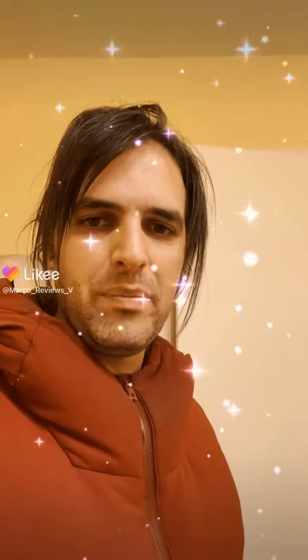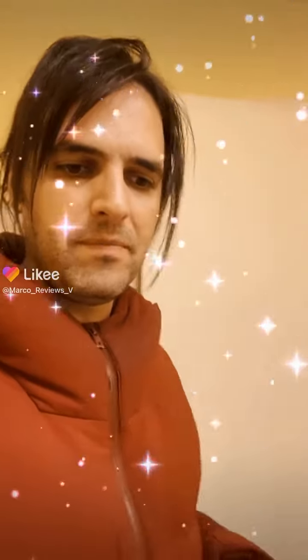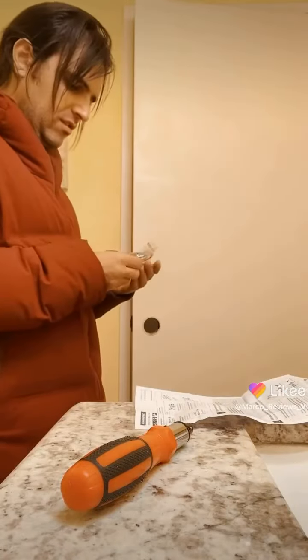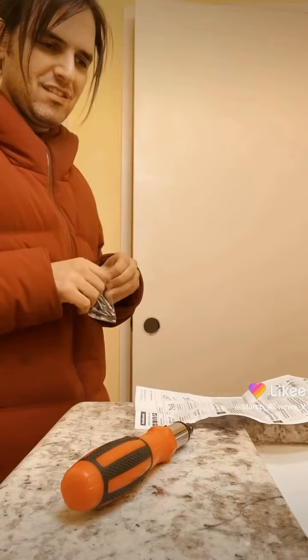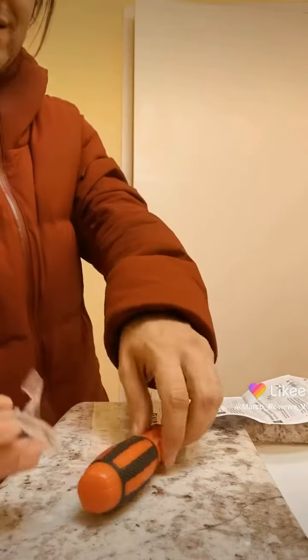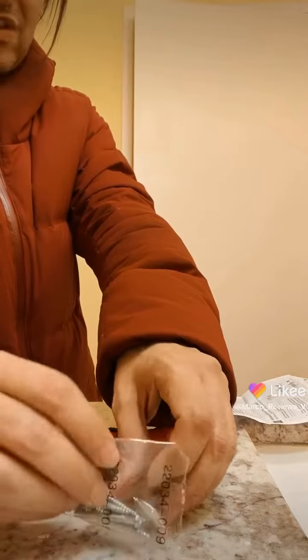Alright guys, today I'm gonna try to repair that door handle that caused me to be in big trouble the other day. I had to try my best to MacGyver myself out of it. Today I'm gonna try my best not to end up in the same situation again, because that would be really bad. That was not fun.